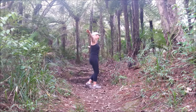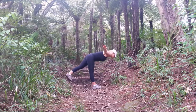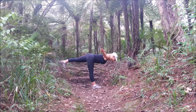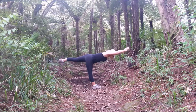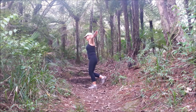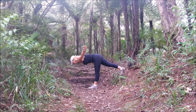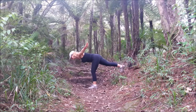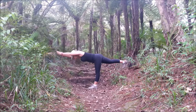Balance pose — we're going to do Warrior Three. Standing on the right leg, toes pointing down, eggs on the floor. Aiming to keep the back straight and parallel to the ground. If you can, bring the arms forward and just find your pose. Come on up and do the other side — standing on the left, bring the right leg up, bring the body down parallel to the ground, or whatever you get to. Working on the back leg, toes pointing down. If or when you feel balanced, try bringing the arms forward. And come on down.